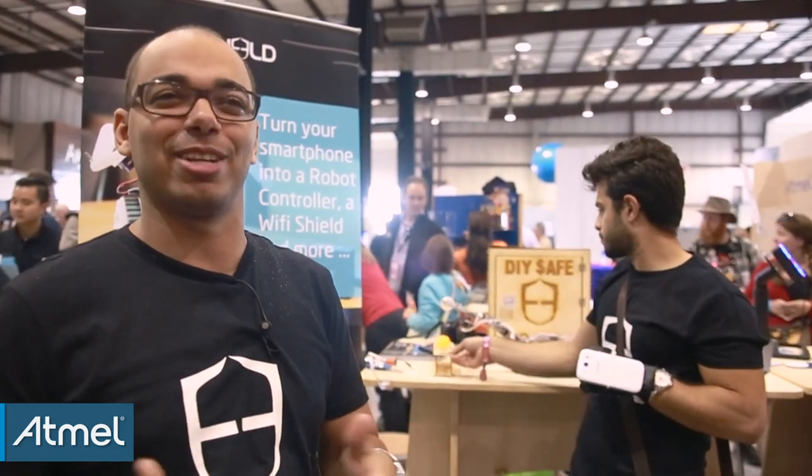We've seen a lot of projects with One Shield from our community — people who want to automate stuff, control things in their house, like controlling the lights with their voices. Actually, recently one guy from India, a 16-year-old, turned his home into a smart one. By sending SMSs, he can open the door.